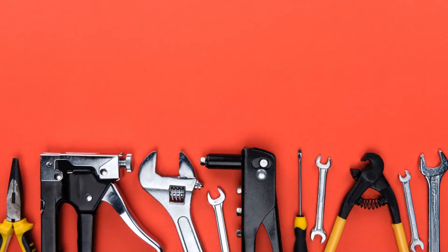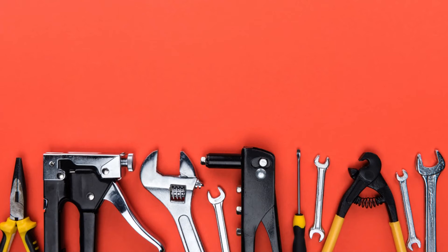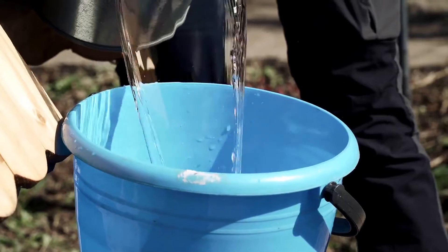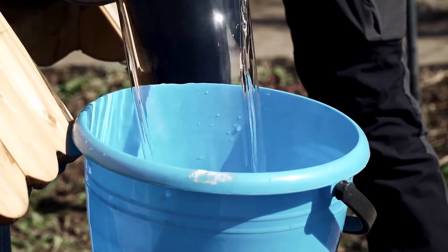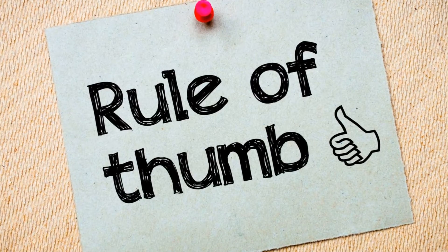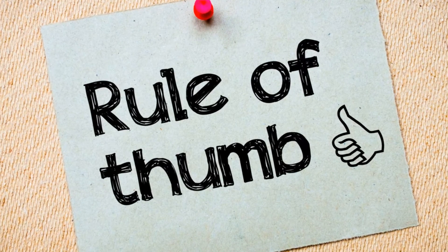Step 4: Now it's time to add the bleach. Use the funnel to pour bleach directly into the well. The amount of bleach you'll need depends on the well's depth and diameter. A general rule of thumb is to use one gallon of bleach for every 15 feet of water in the well.